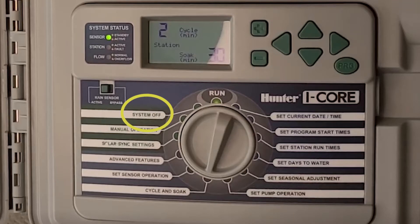Sometimes it's as simple as turning the dial to off when there is rain or when it's freezing outside. During the winter months, we're holding moisture longer in our soil, so it's not necessary to supplement water.